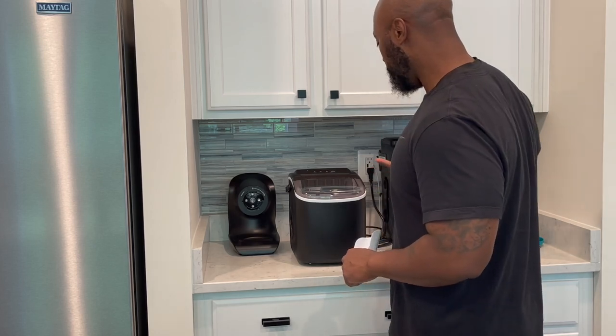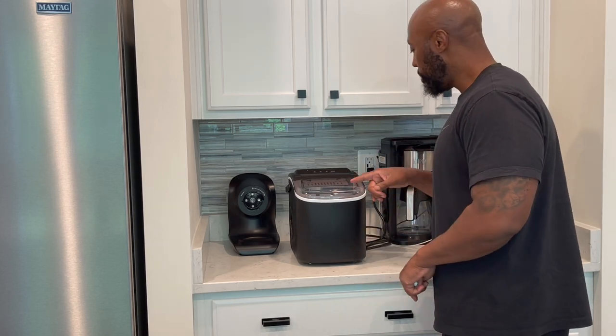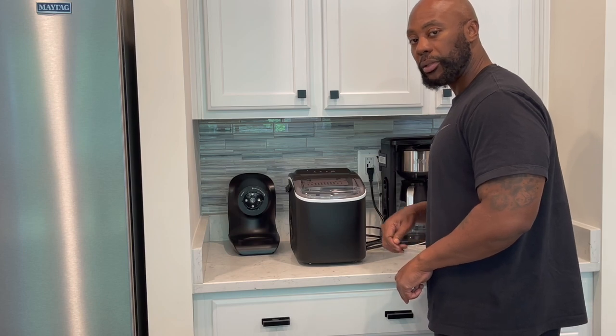That's it — turn it on, it just starts moving. We'll be back and we're gonna time it. I'm starting my timer now and then we're gonna see how long it takes until it says 'Ice Full.' We'll be back and we'll talk about it.